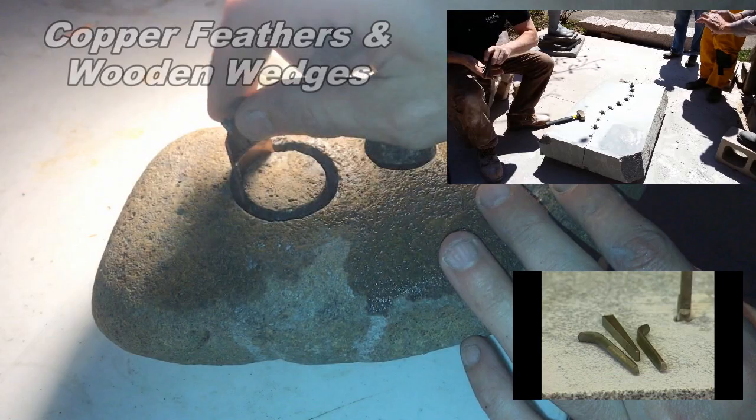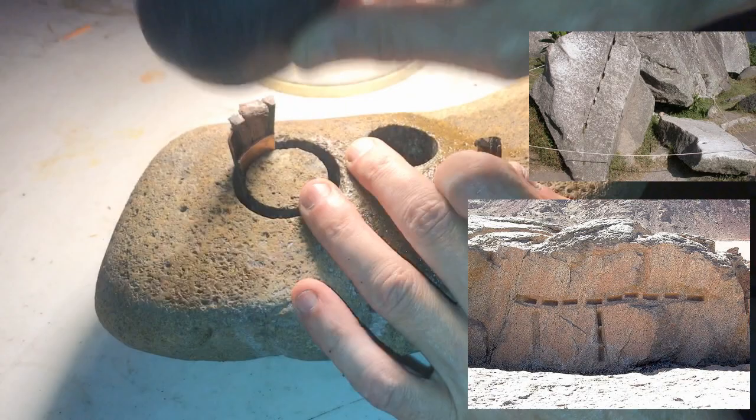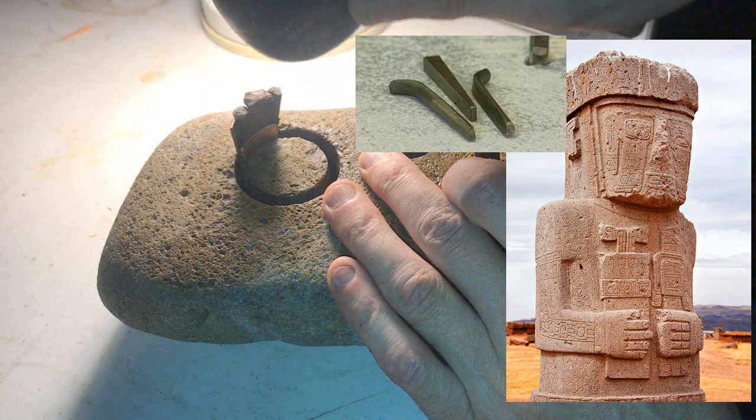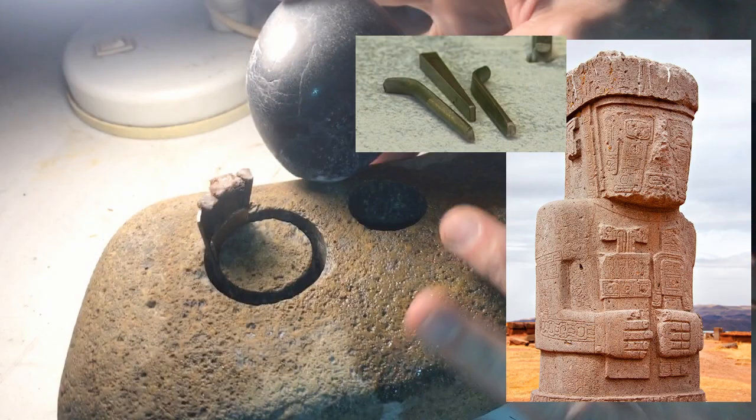You'll see the evidence of this type of quarry work to split granite and to site these types of stones. The top right corner is not too far from Machu Picchu. The bottom right is from Egypt. Here's an example from Pumapunko — notice what he seems to be holding. It very closely resembles the feather and wedge technique.